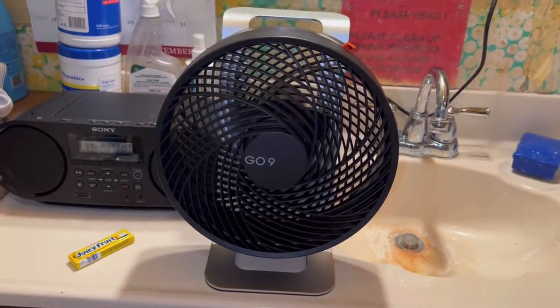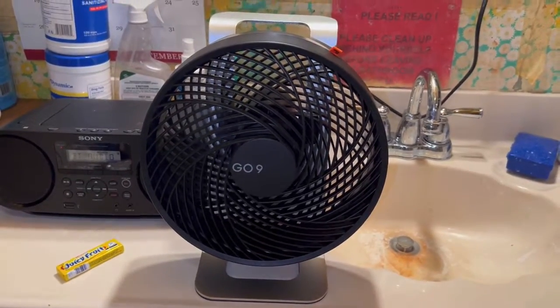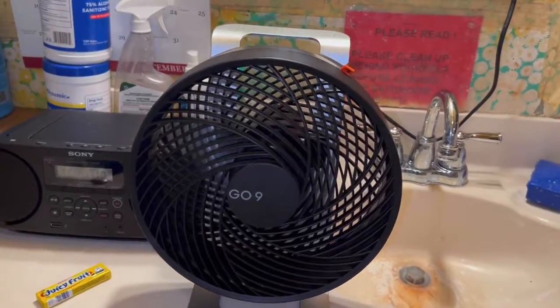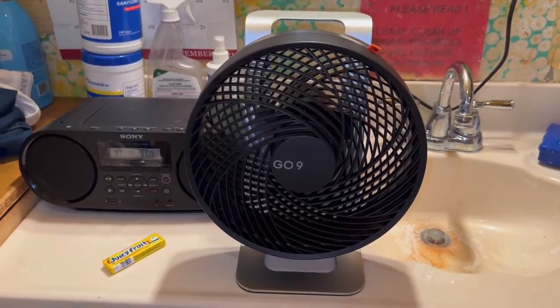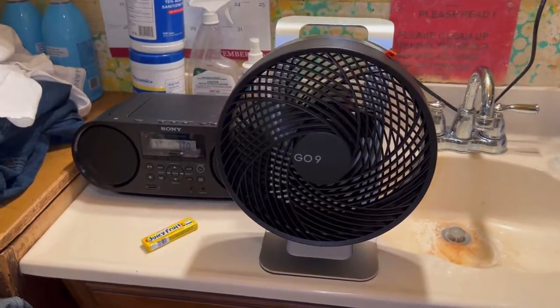It's a large DC fan — the blade set is about 8.5 to 9 inches, and the housing, the round guard, is about 10 inches. It's just your typical three-speed DC fan, stylish, yet they want basically almost $100 for it.